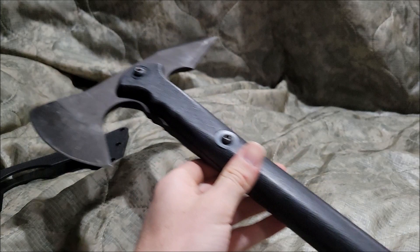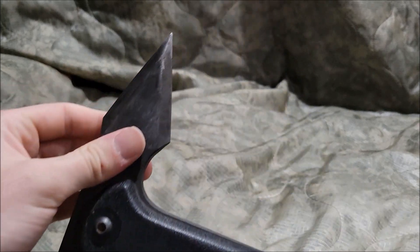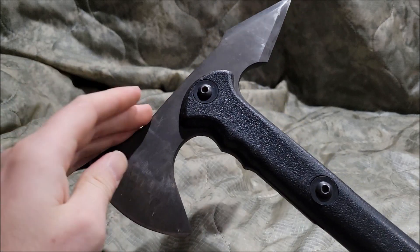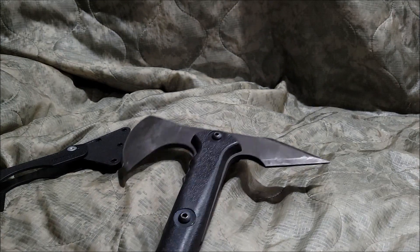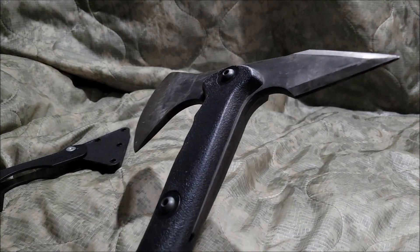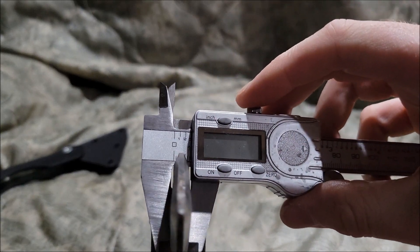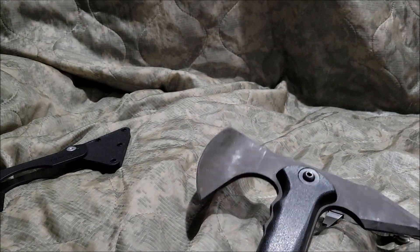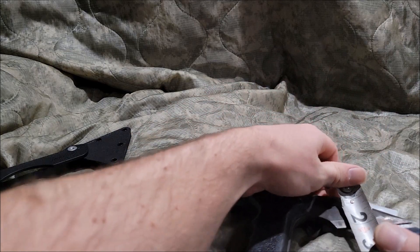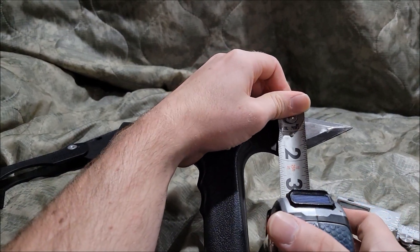Now the axe head with the spike is 1055 carbon steel. The thickness of the blade itself is basically one inch, and the spike length is basically almost two inches.